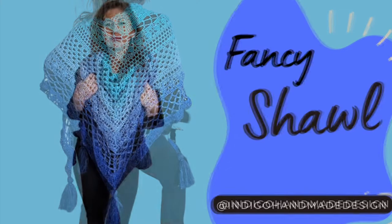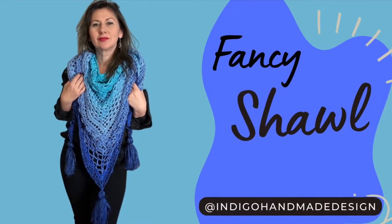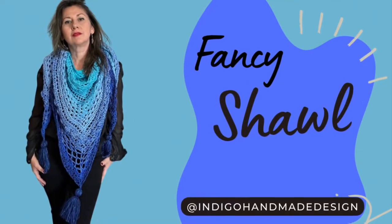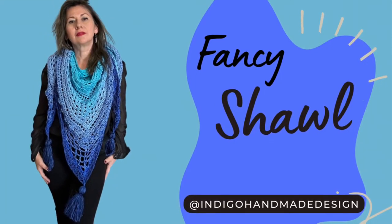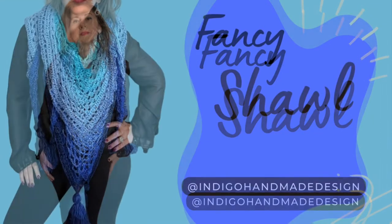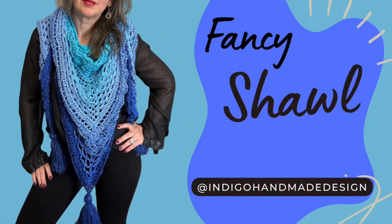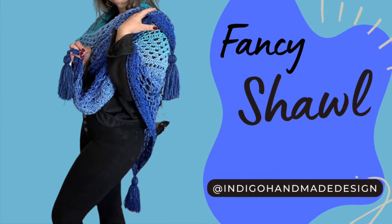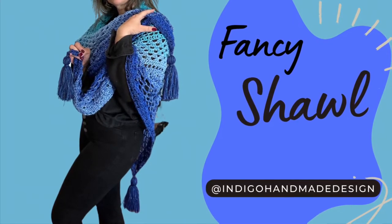Hello everyone, here is Julie from Indigo Handmade Design. Welcome back to my channel. In today's tutorial I'm going to show you how to crochet the fancy shawl, so if you want to learn how to do this, stay with me till the end. Don't forget to subscribe and ring the bell so you get notified every time I upload a new tutorial.